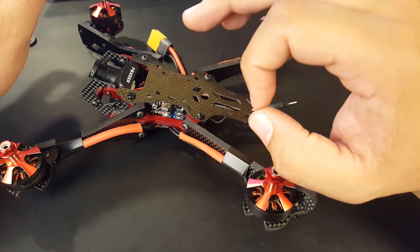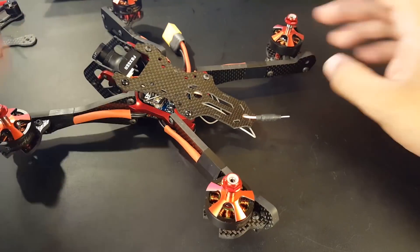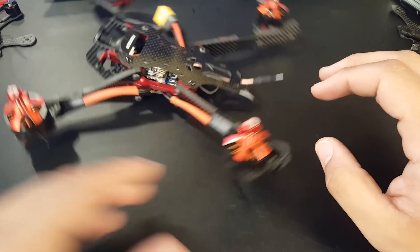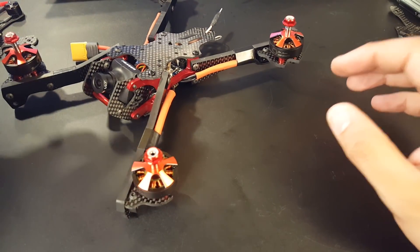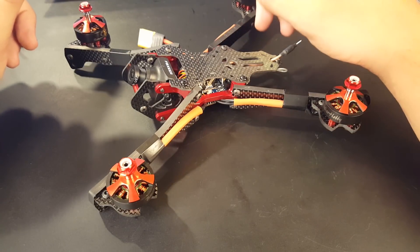Something super crazy about this frame is that you can convert it into a V-tail. You take this screw, lift it up here, take that screw, lift it up here, and get your motors to angle out like this. You can also do it on the front. I've never flown a V-tail but I will definitely try it out.